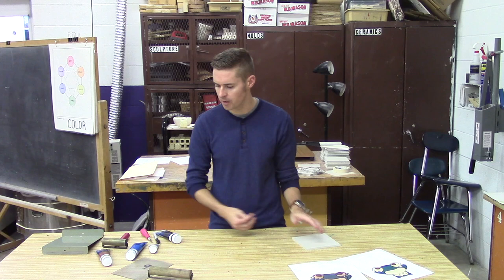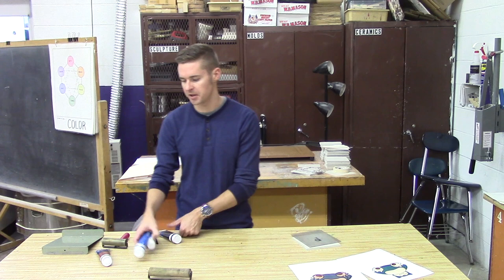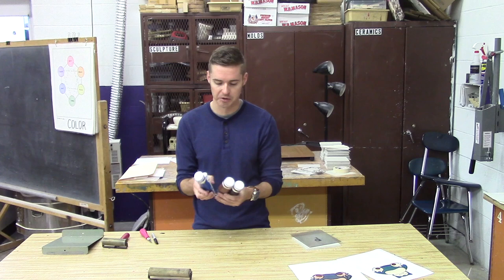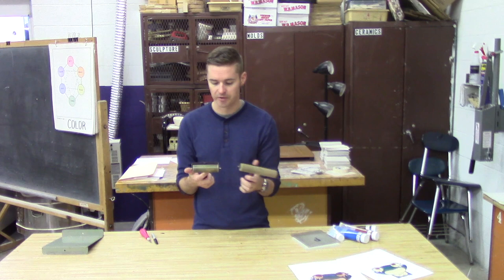You need a piece of plastic that you're going to be inking on. You can also use glass or any surface really — plastic is non-absorbent so that makes it a lot easier. You're going to need printing inks. These are the colors I'm going to be using today, but obviously your image would dictate what colors you use. I've got my blue, white, brown, and black. You're going to need a brayer or a roller — these come in all different sizes and textures. I've got two different sizes but anything will work.